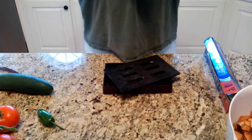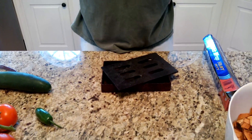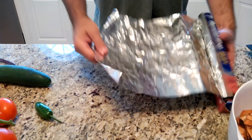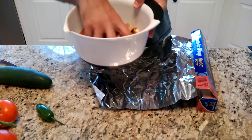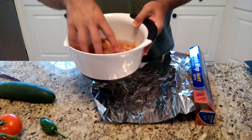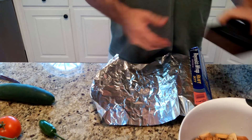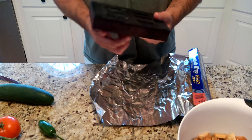Now we're ready to cook our ribs — they've been sitting in the refrigerator with the rub overnight. What I want to do now is prepare my smoke pouches. I've got cherry tree wood chips that have been soaking for about an hour — at least 30 minutes, somewhere between 30 minutes to two hours. I have a Weber Genesis three-burner gas grill, and you can produce smoke on a gas grill pretty easily.